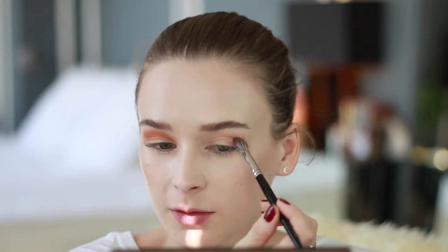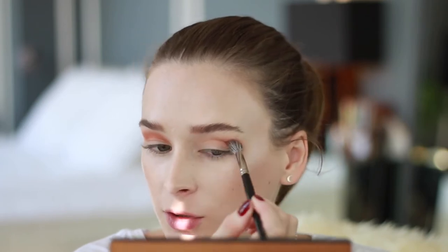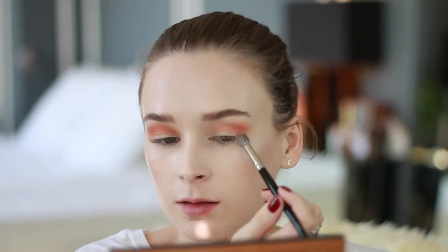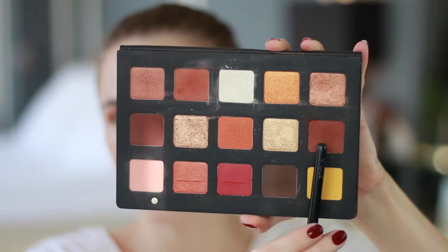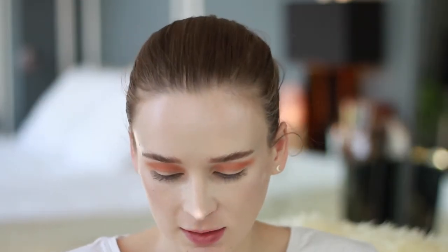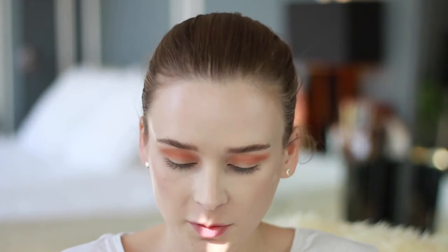These shadows are super pigmented, so you really don't need a lot to get that bright orange shade. To deepen it up, I'm going to go in with this warm brown shade over here. This color actually has a slight shimmer to it — kind of like a sheen — so I'm taking that on a slightly smaller brush and just focusing it on the outer corner.